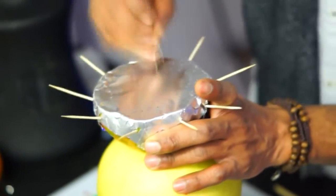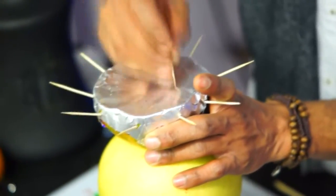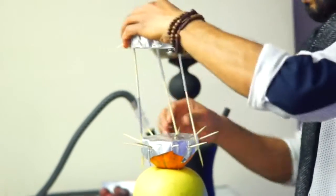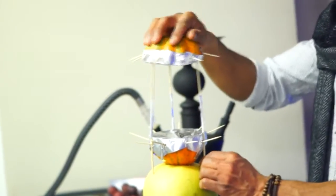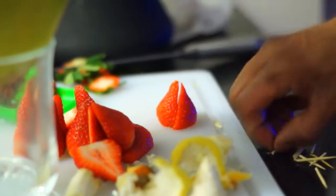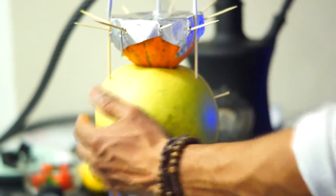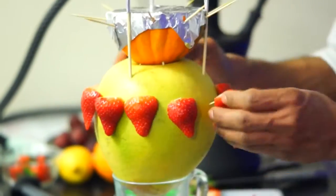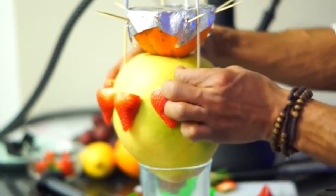Shred that foil paper — rip it apart like it's nobody's business. Place the head's roof on the top and poke through the pomelo fruit itself. Chop that strawberry. Poke the pomelo with toothpicks. Place the strawberries on it. Poke another layer of toothpicks and place the grapes on it.